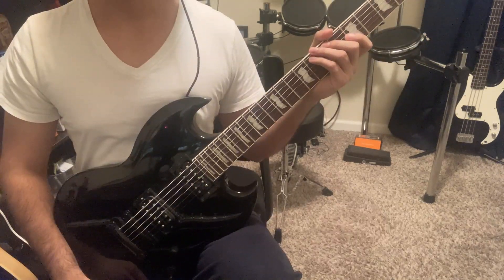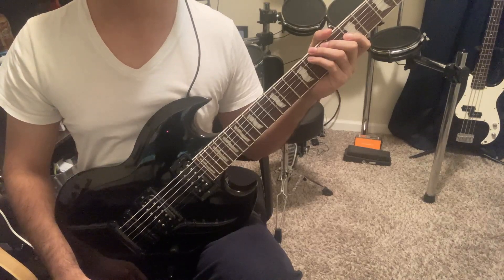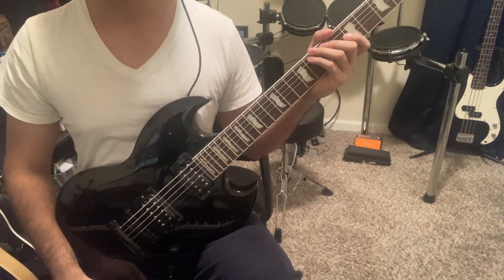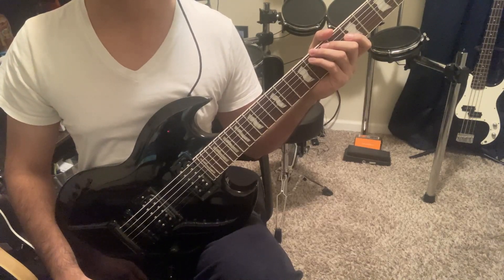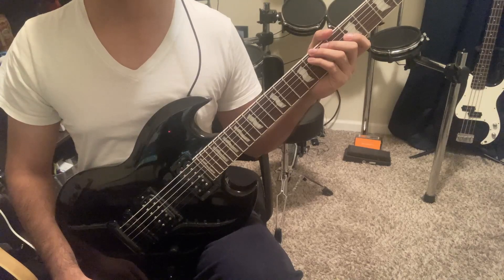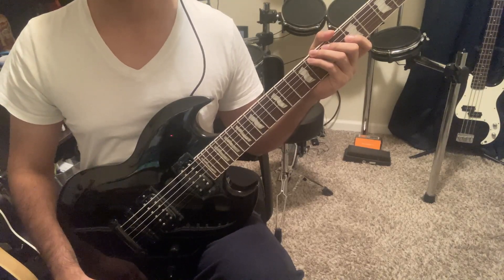So to wrap everything up, you don't have to spend your time trying every distortion pedal at Guitar Center. You don't need to waste your money on that $300 pedal that does the same thing with a few extra things — the RAT will do its job. I understand it's not for everyone, but it's definitely my favorite.